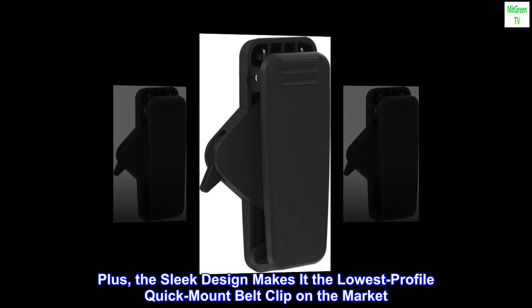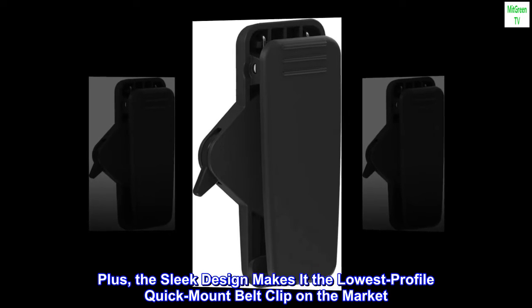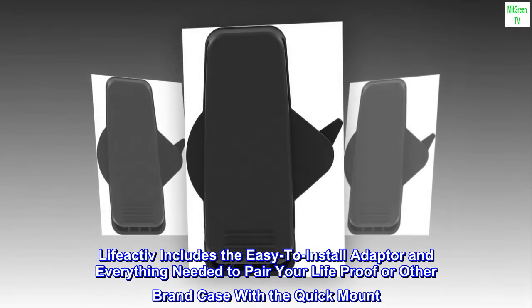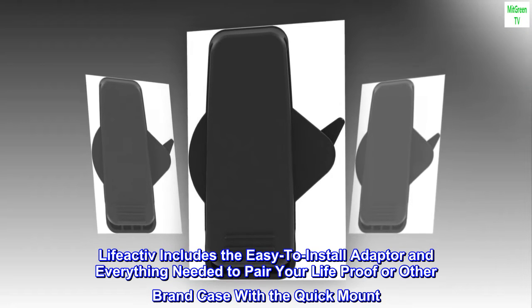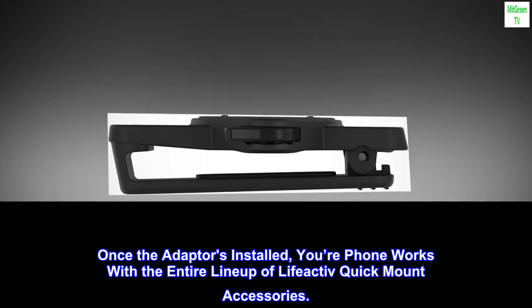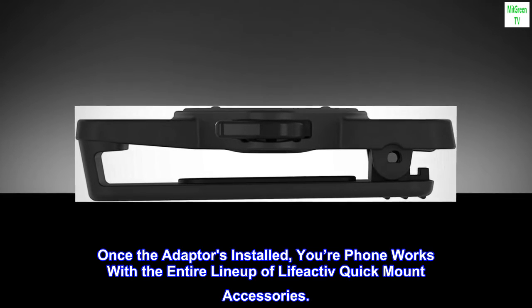Plus, the sleek design makes it the lowest profile quick mount belt clip on the market. LifeActive includes the easy-to-install adapter and everything needed to pair your LifeProof or other brand case with the quick mount. Once the adapter's installed, your phone works with the entire lineup of LifeActive quick mount accessories.